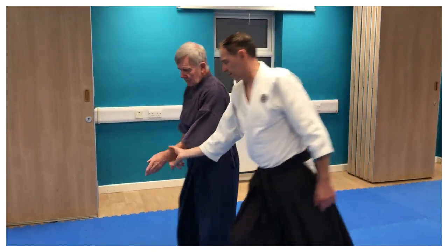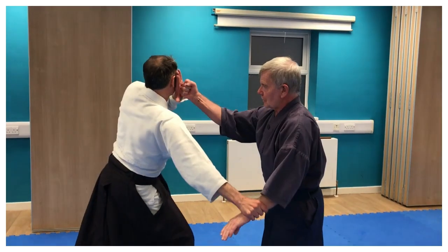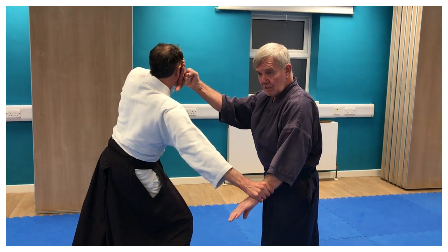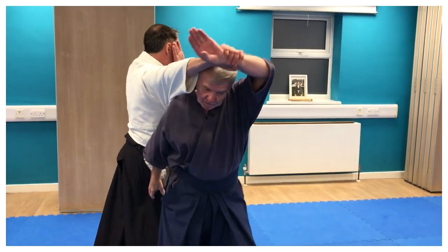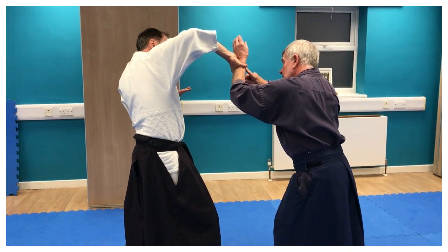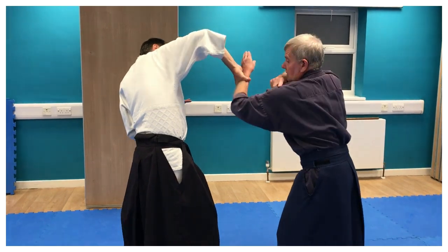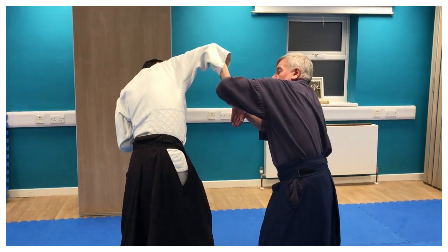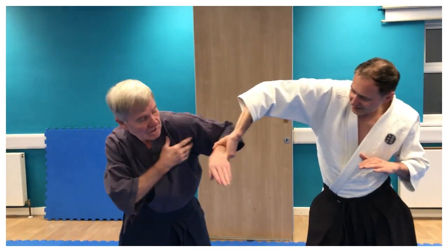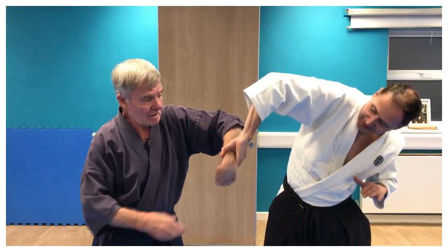So, this way please. Good strong grip — maintain the grip. You've moved off the line. This is very similar to the Yokomen attack and how I would respond to it. I turn, but this part here — maintain the grip. This hand, instead of me turning my shoulder and trying to get his hand like this, instead of turning my shoulder — good strong grip — I'm just rotating my hand down.